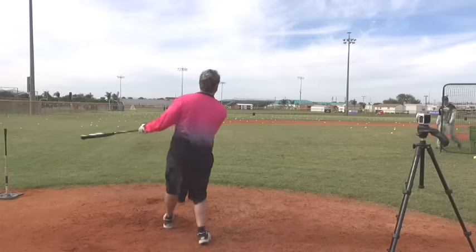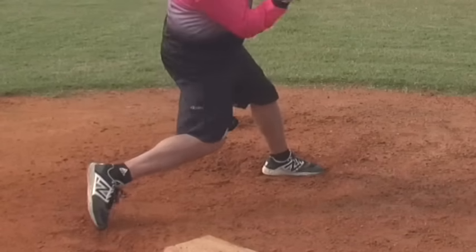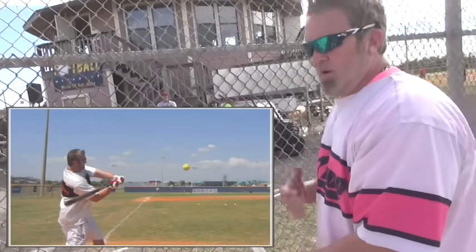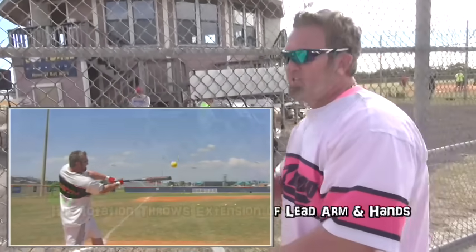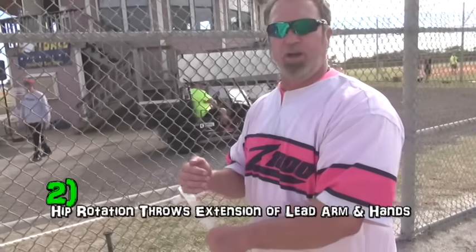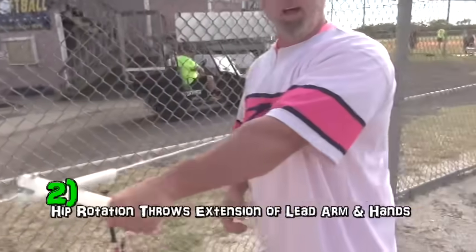And secondly, the main bread and butter of your swing is you have a lead arm motion that's driven off that hip rotation. How would you refer to that? Well, it's more of a stab, a punch. It's got to be forceful. And if people watch my swing, it's very forceful.